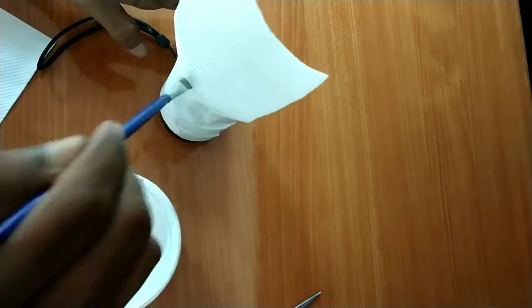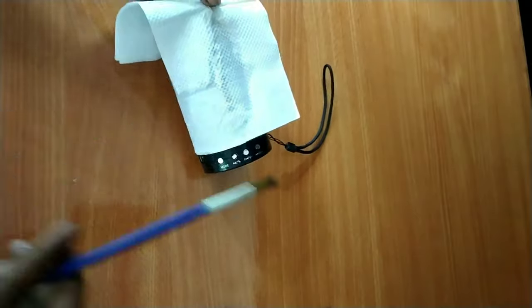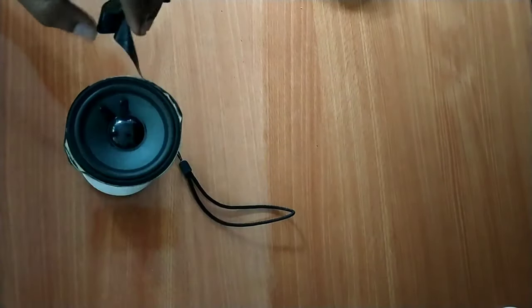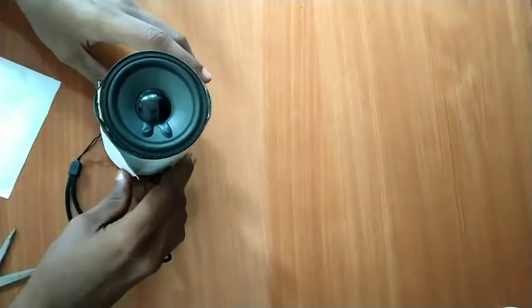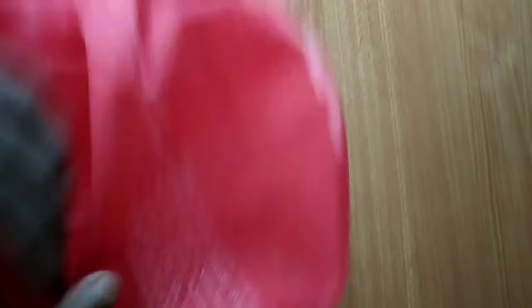Let's mix it very well. Then the tissue paper will be removed. Now the insulation tape will be removed. The back is nice. Put the paper at the bottom. The paper will be removed from the top.